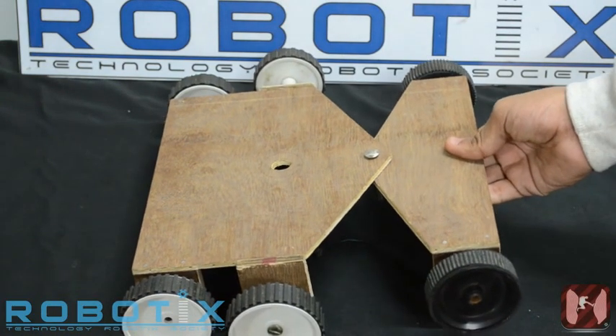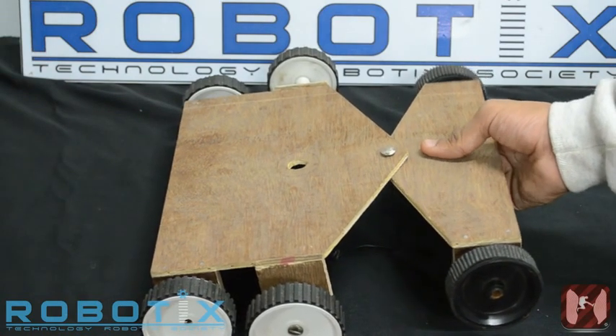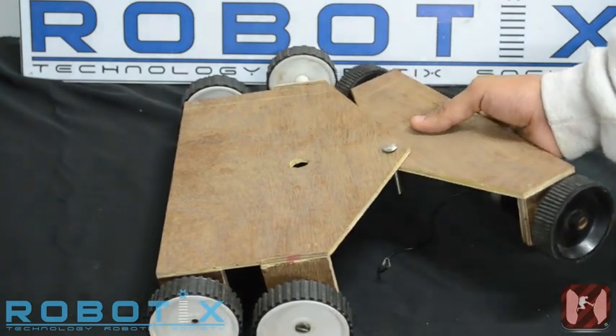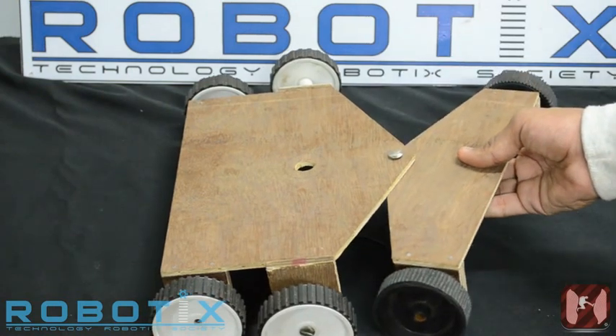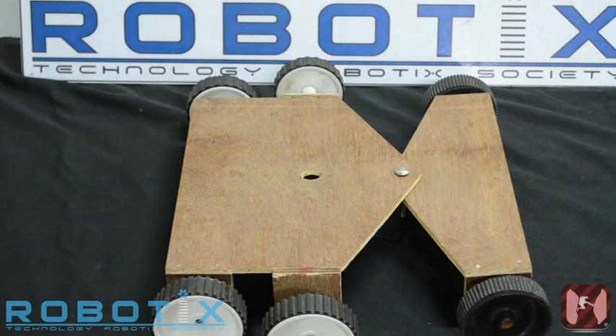Now, since the robot has to make turns in the canyon, we have also added a pivot that will divide its body into two pieces and enable turning of the robot to the left and to the right. This concludes the traversal mechanism of the Canyon Rush robot.